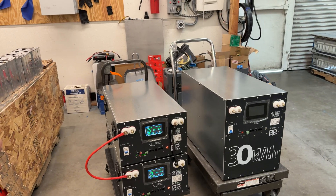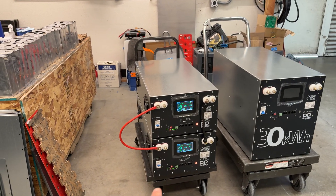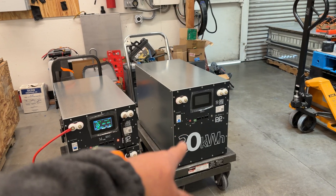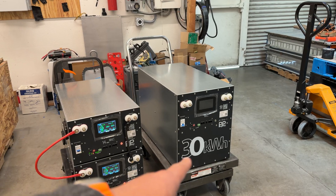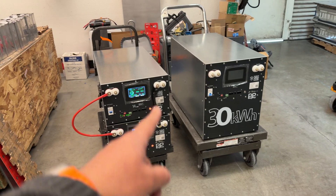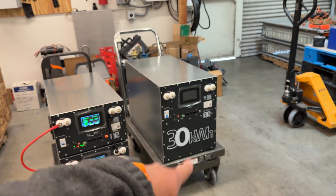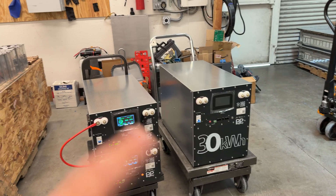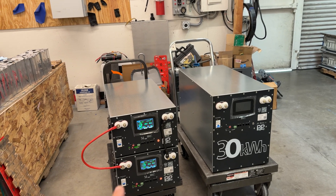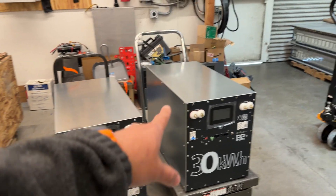So why would you choose one box as opposed to two boxes? Isn't that exactly the same? And essentially it is — these DIY boxes are designed to use the same cells. What you're looking at is the same thing: 32 cells, 16 on each box here, or 32 cells in that one — just in one box. Same capacity. The price is going to be slightly different; you're going to spend a little bit more money buying the two as opposed to buying the single one, and I'll explain why.